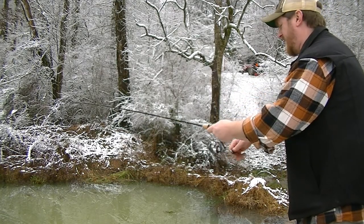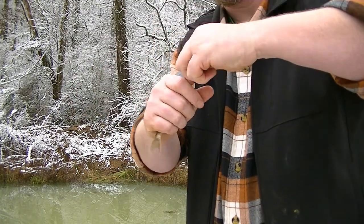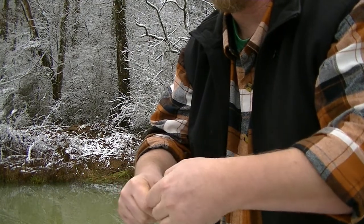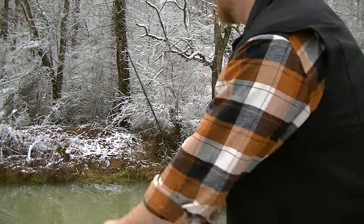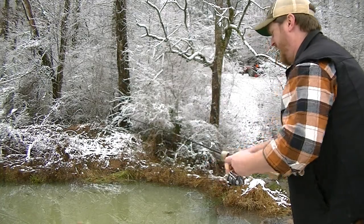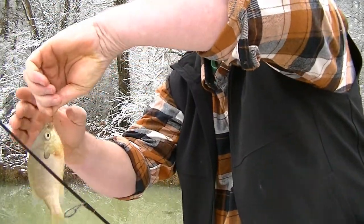There he is — he ain't much but he counts. Not bad. There we go — he got a piece of that worm too. Not a monster but he's biting, count it. There he is — he's pretty good. All right, caught me a good-size bluegill. This is real good out of my pond.